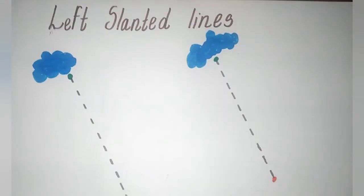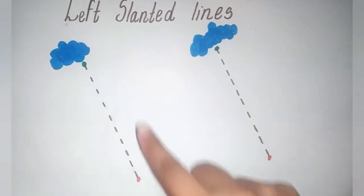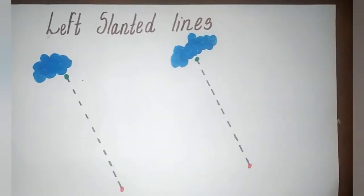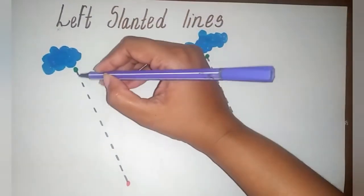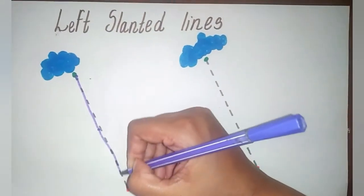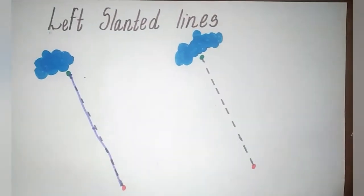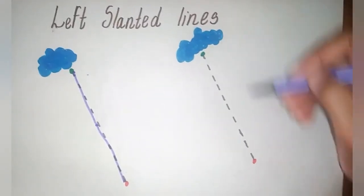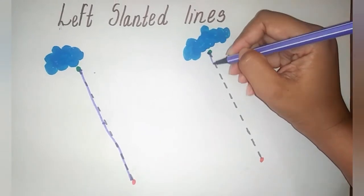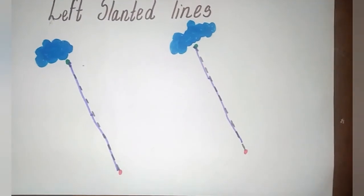Alright friends! Now let's learn the left slanted line. Here we start from the green dot, follow the dotted line and stop at the red dot. Here we go! Start from the green dot, follow the dotted line and stop at the red dot — it's a slanting line! Friends, you all can make a worksheet and try like this. Start from the green dot, follow the dotted line and stop at the red dot. Well done!